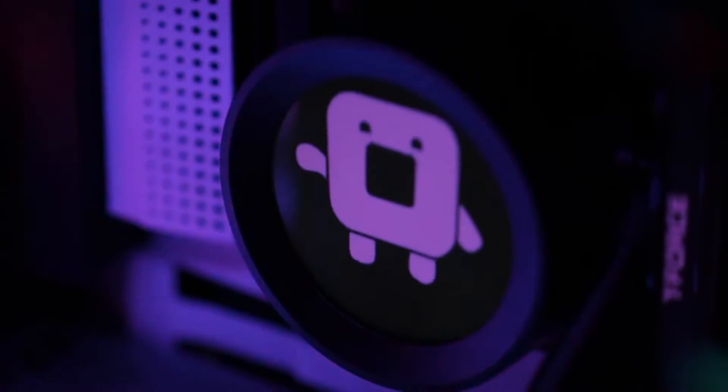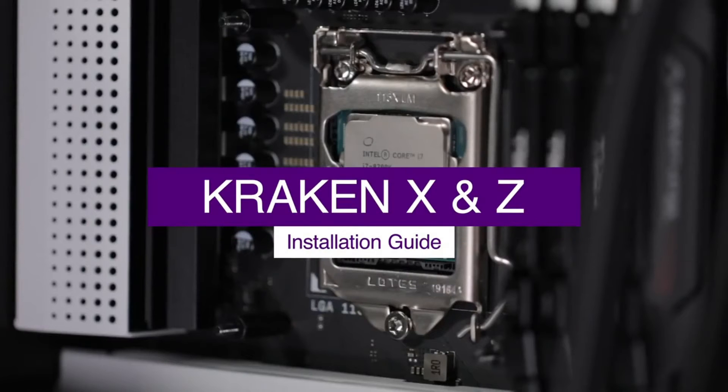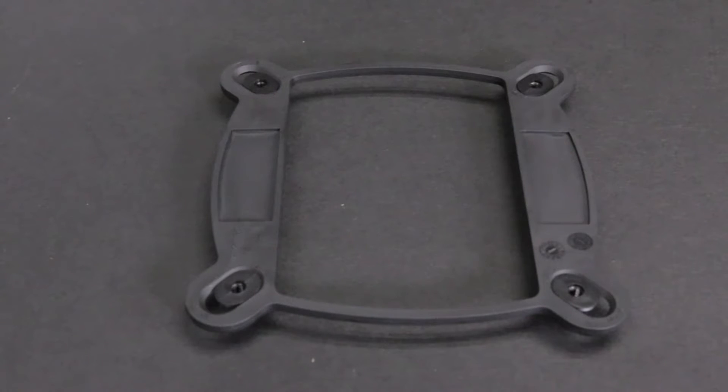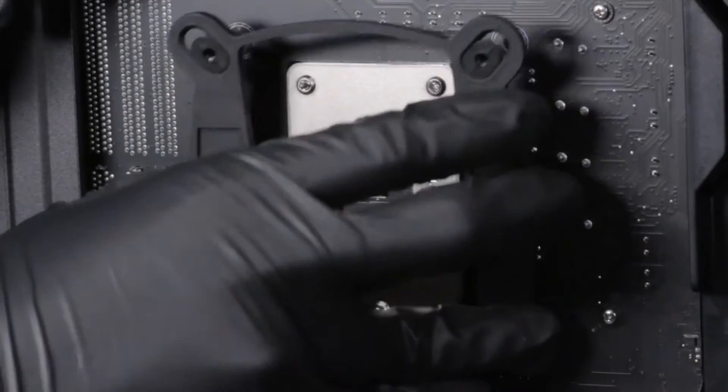The Kraken Z series provides superior performance in liquid cooling, simple installation, and a look that is uniquely your own. For Intel Socket LGA1150X platform, install the Intel backplate on the rear of the motherboard as oriented, and ensure the sliders fit into the mounting holes.